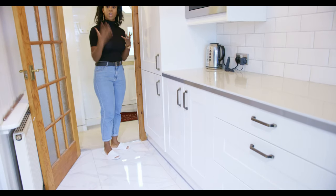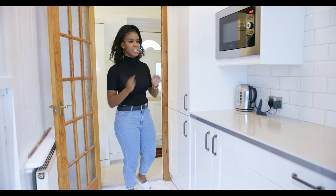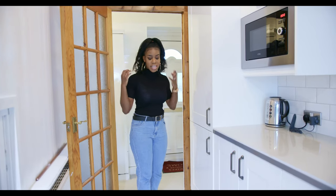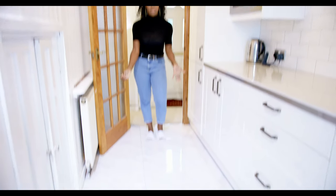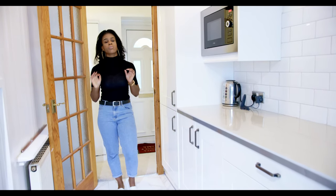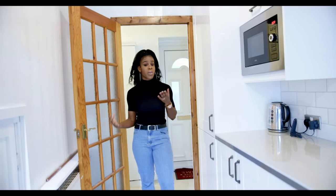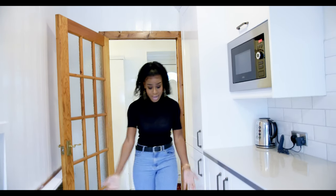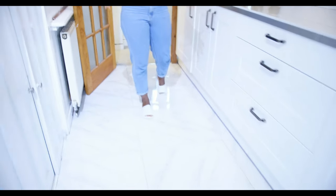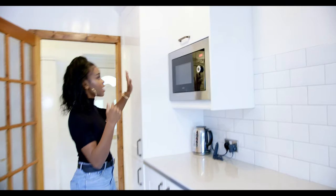We went for shaker-style cabinets — the panels dip in and the outside panels dip out — and we went for a glossy effect. This was Corey's number one thing; he really wanted glossy, not matte. It also links in with the Calacatta porcelain-style flooring. It was a brave move because white in the kitchen is such a major deal, but as you can see it all ties in beautifully.